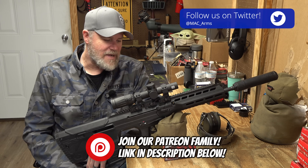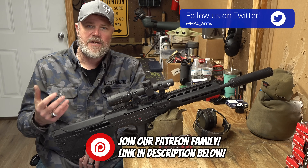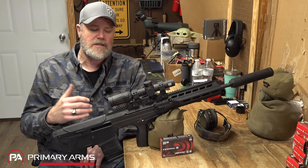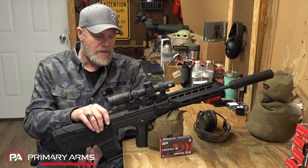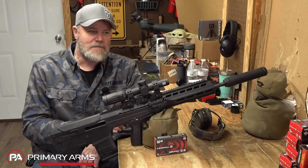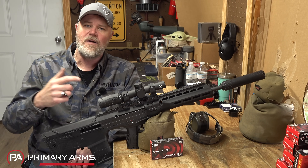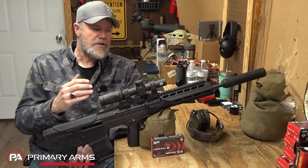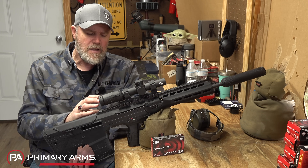Hey guys, welcome back. Today we're out at the range with the new Wolverine from Desert Tech. This is an evolutionary step — the third generational step in the product line. It started off as the MDR, turned into the MDRX, and now we have the Wolverine. This rifle was sent to me by Desert Tech; they know I'm a fan of this particular bullpup. There are a number of changes they've made to the overall design that we'll break down in today's video.